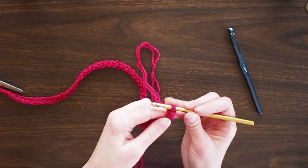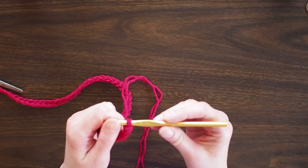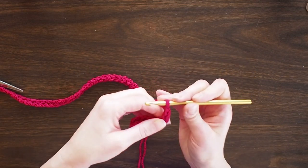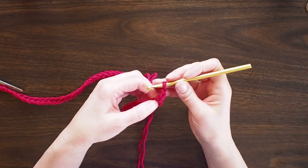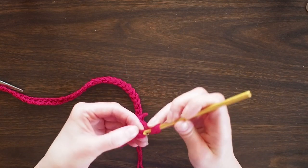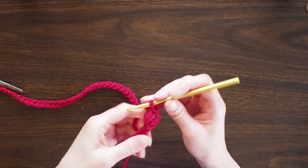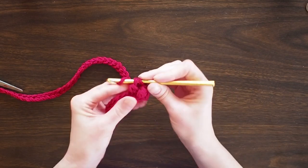You'll see what I mean when you get there. So once you're done with the 8mm, get your 6mm J hook and chain 3 — 1, 2, 3 — and that's going to be your first crochet, because we're going to double crochet along the whole way. That first chain 3 counts as a double crochet. Then go into the next stitch after your chain 3 and do a double crochet: yarn over, go through, pull through.